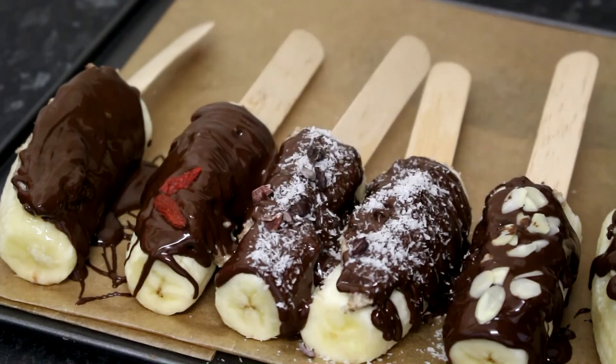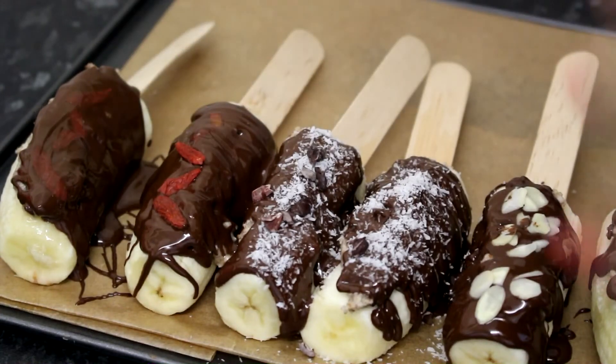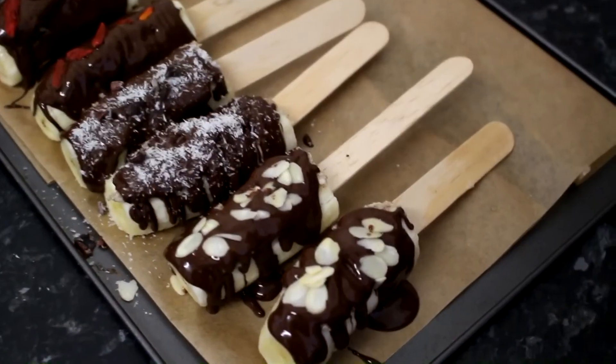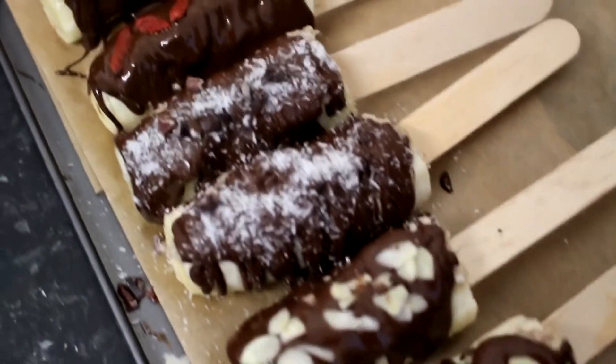I put some cacao nibs on that one as well, and some goji berries — or whatever you fancy, you can put on top. Now they are ready to go into the freezer for a few hours.